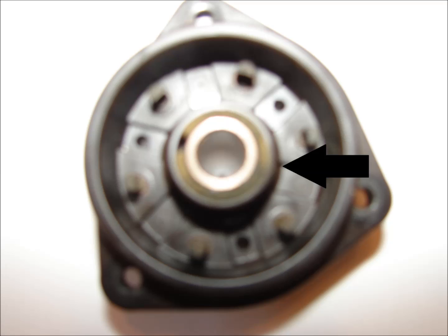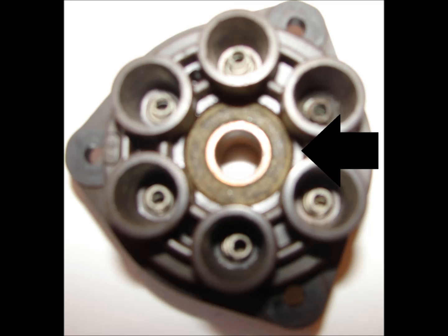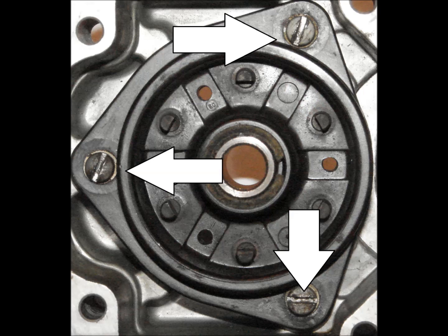Distributor block installation. A felt strip is first installed on the back side of the distributor block, and a felt washer is then installed on the front. Prior to installing, the felt washer receives a light coating of oil. The distributor block is then retained in the housing using three screws that are torqued to 16 to 20 inch pounds.